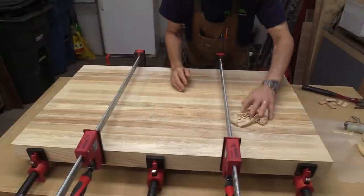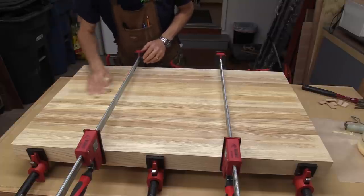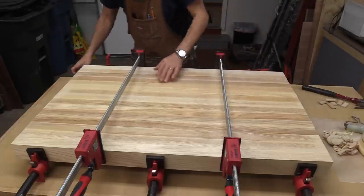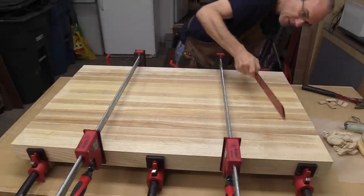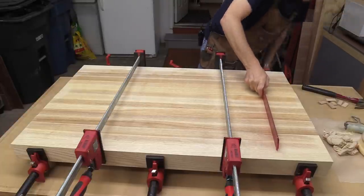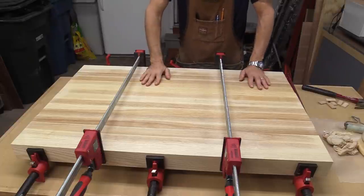It's all glued up and I'm just getting rid of the squeeze-out. It came out really nice and flat. There are a couple of little tiny spots I'm going to have to take care of, but holding my straight edge across this, it's really, really nice and flat, which is always a good thing. So I'm going to leave it here in the clamps for a full day and then take it out tomorrow.